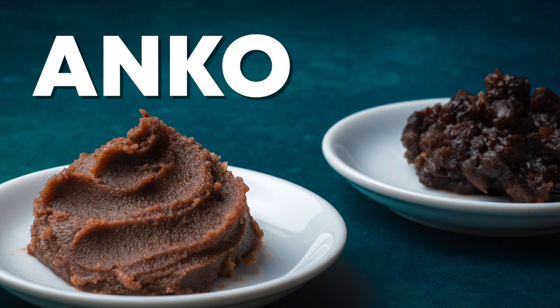Today I'll show you how to prepare Anko, both in the Tsubuan and Koshian style.